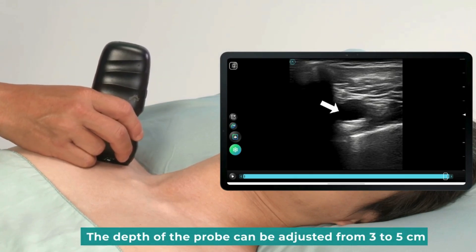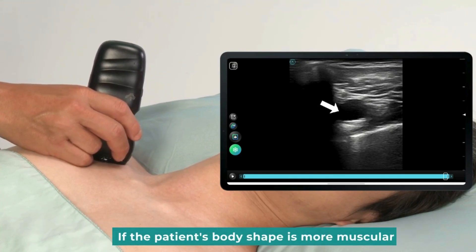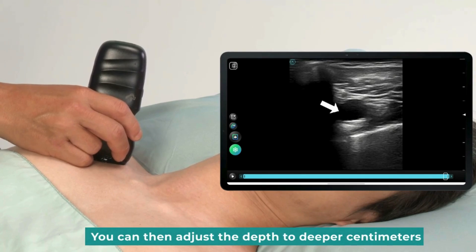The depth of the probe can be adjusted from 3 to 5 cm. If the patient's body shape is more muscular, you can then adjust the depth to a deeper setting.